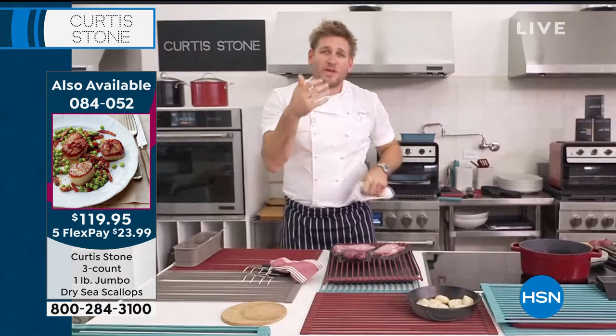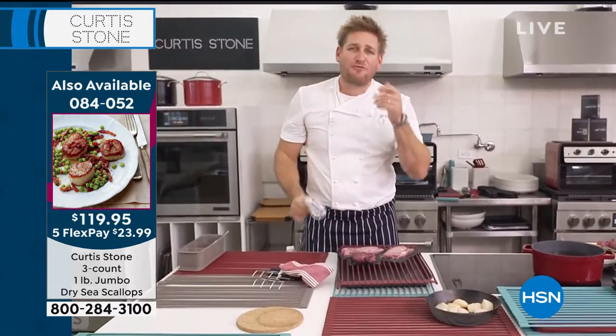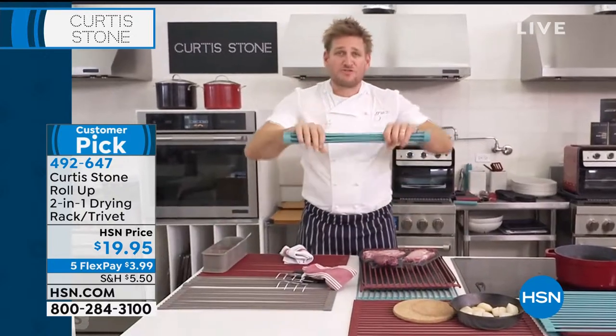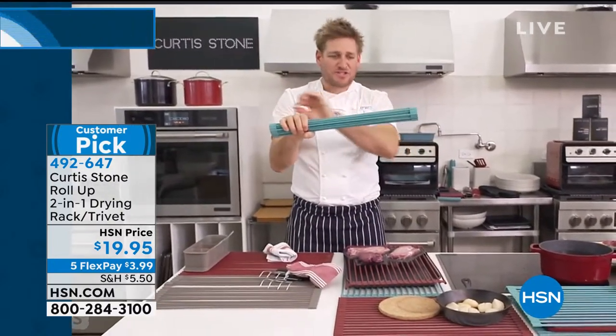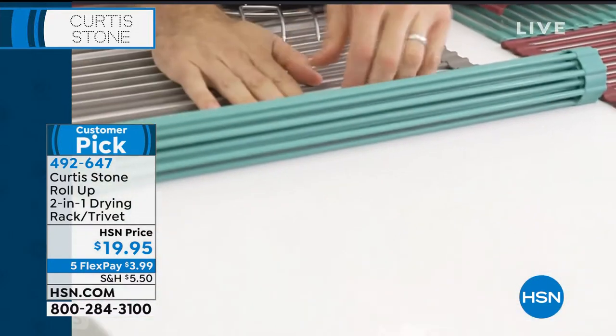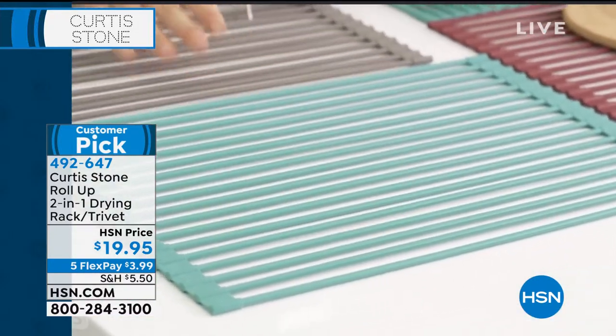The incredible thing is we can take this silicon up to 500 degrees. This is very, very strong carbon steel rods. The reason it works so beautifully is because you can put it over your dish rack, but you can roll it out all over your kitchen.